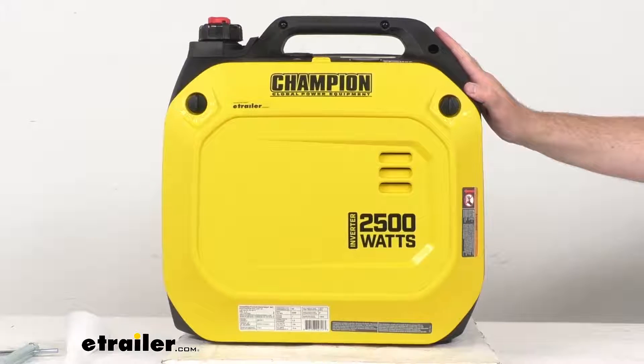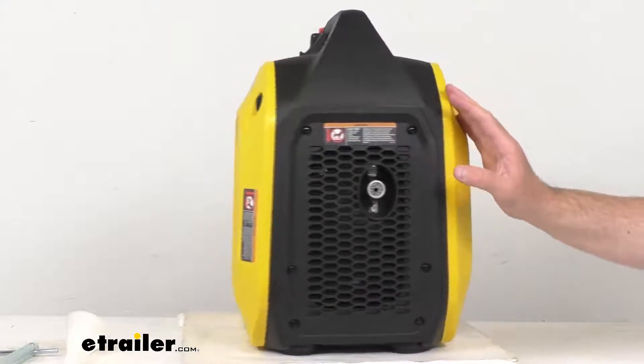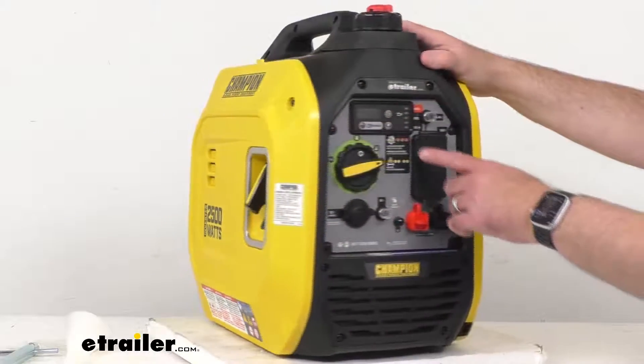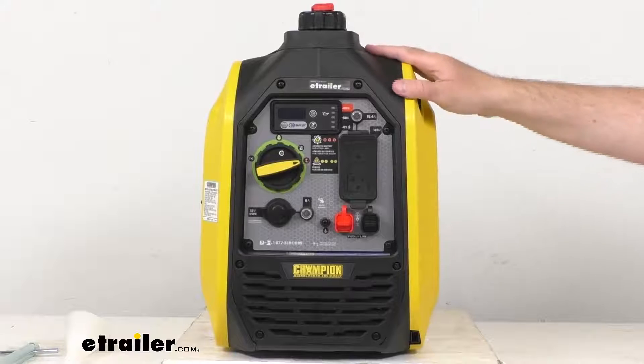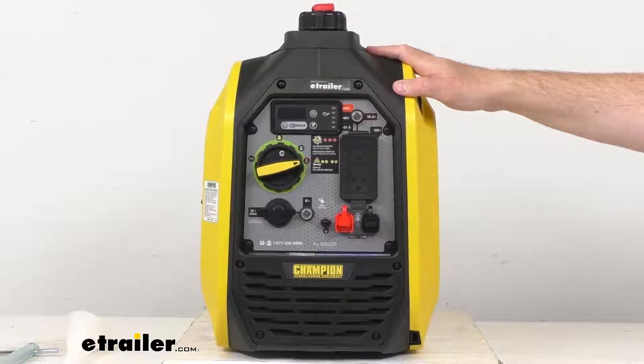This generator will run quietly, so it won't drown out your campground conversation. As I pointed out when we were looking at this panel together, this does have an economy mode. When you have that economy mode activated, that's going to reduce engine noise and conserve fuel to increase the run time.